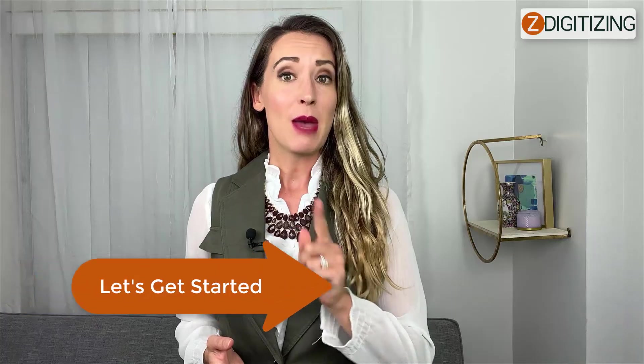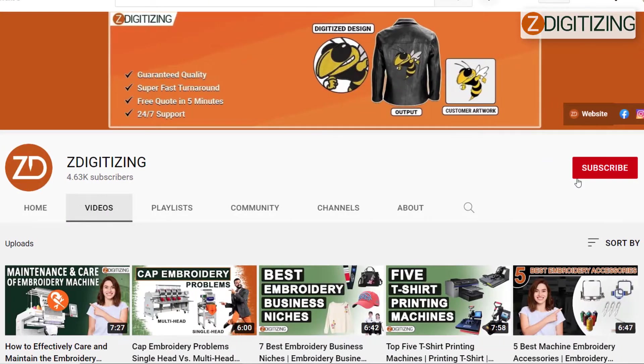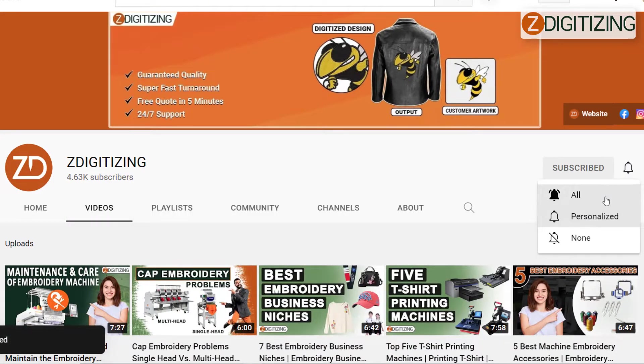Let's get started. Before we continue, if you are new to this channel, please subscribe and click on the bell icon to get updated about our future important videos.